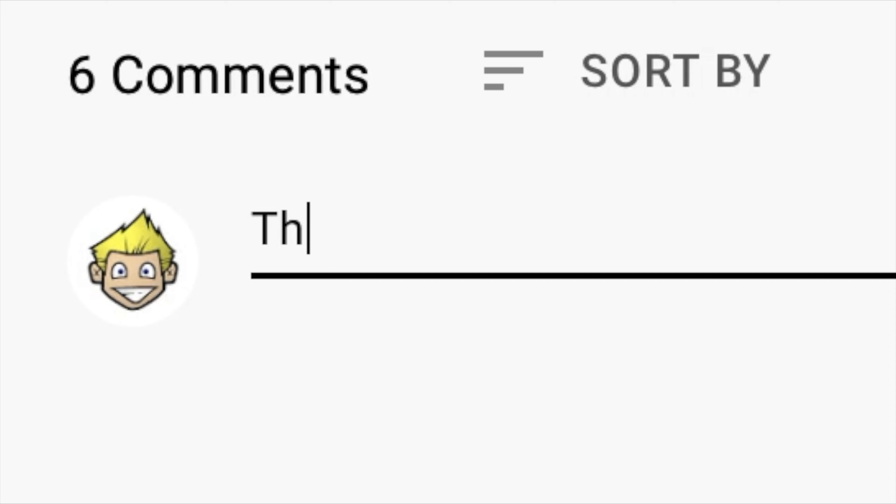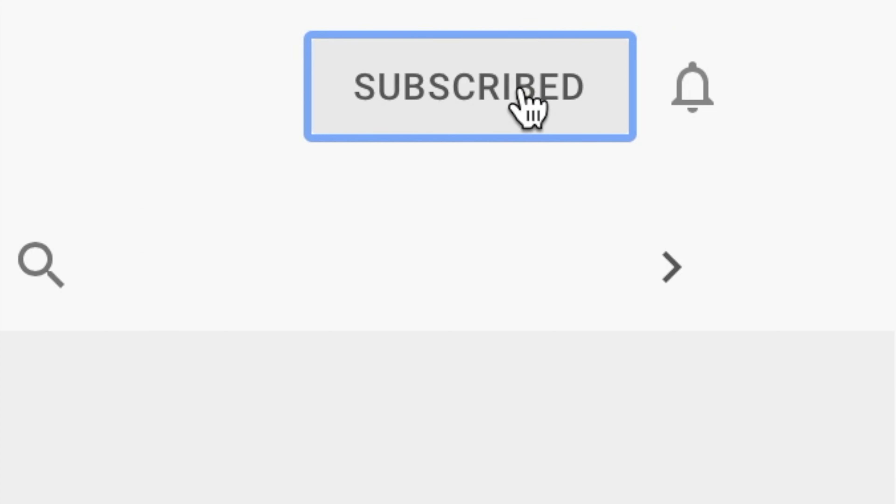Go ahead and mash that thumbs up button, leave a comment, and subscribe to this channel — don't forget to hit the bell for new videos. So, Great Value beef jerky original — I dig it. I'm giving this two thumbs up. For the money, the price, the quality, and the flavor, you can't go wrong. It's a great taste at a great price. I'm definitely going to buy more next time I do my regular jerky run. If you like jerky and want to save a few bucks, grab yourself some. Thanks for watching another review here on Far Beyond Snooby — we'll see you next time.